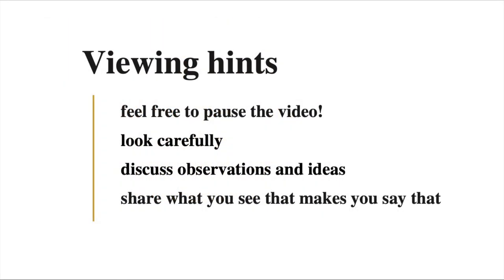Welcome to the Freeland Spotlight Talks for YouTube. Before we begin, I encourage you to use these videos interactively. When you are prompted to observe, pause the video and look carefully. When the educator asks a question, feel free to pause the video again and discuss your observations and ideas, making sure to address what you see that makes you say that. Enjoy!